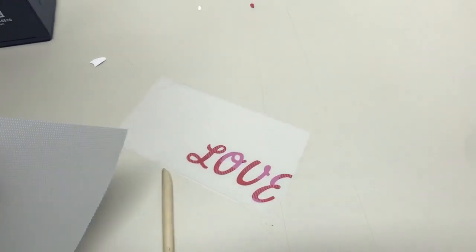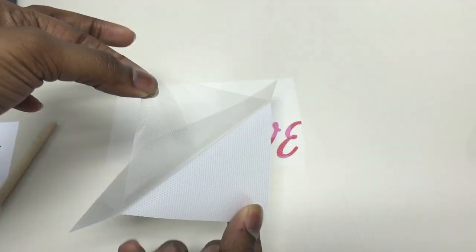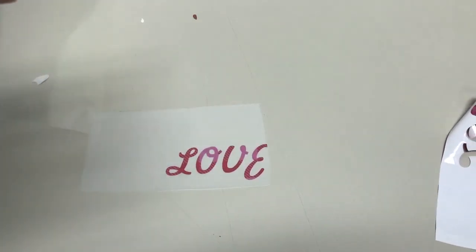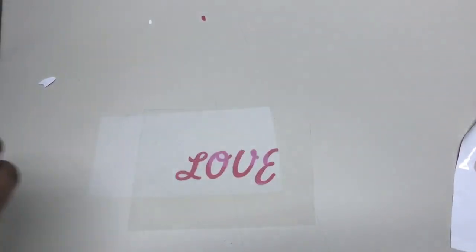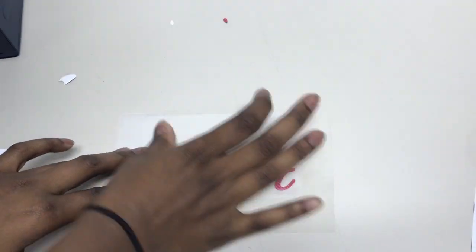This right here, where she is actually about to apply, is your transfer tape for the pattern itself. Since it doesn't have its own adhesive, we're going to need to apply the transfer tape. This is how you're going to transfer the image over onto whatever you're pressing on — the t-shirt, garments, sweatshirts, whatnot.